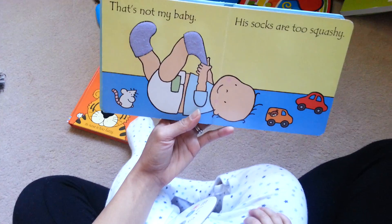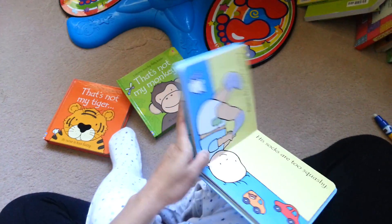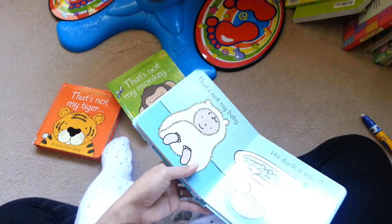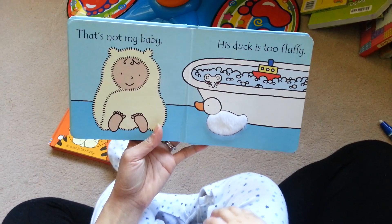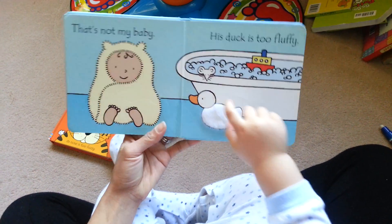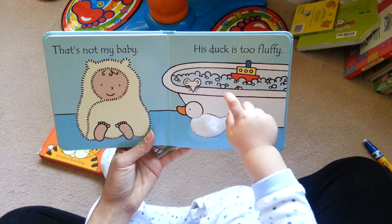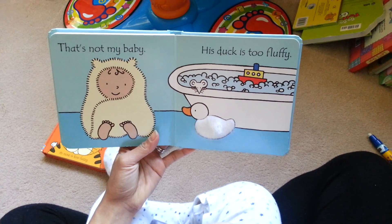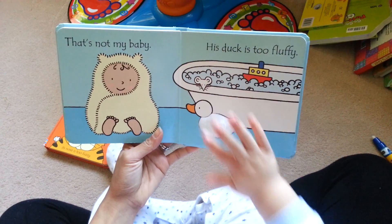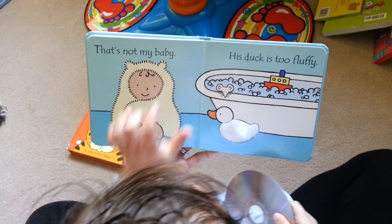Where's the mouse? There. Good boy. That's not my baby, his duck is too fluffy. Duck. Where's the boat? The boat, the boat. Can you find the boat? Boat. Where's the mouse? Where's the baby? There.